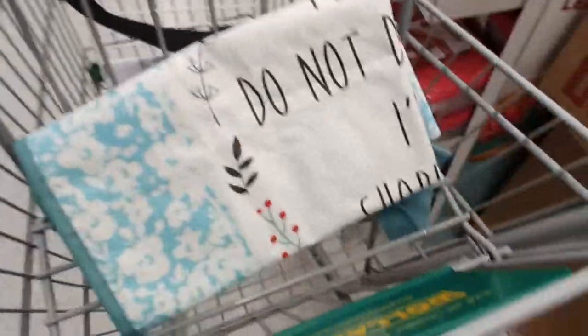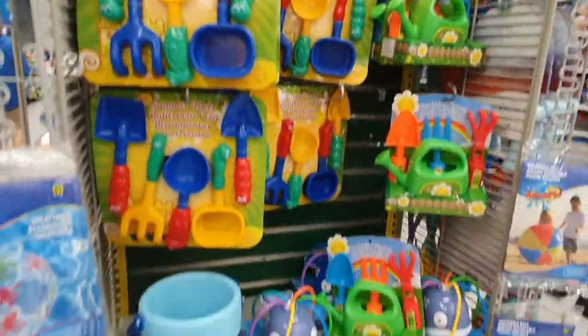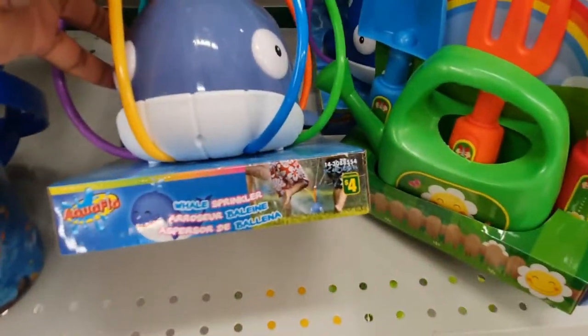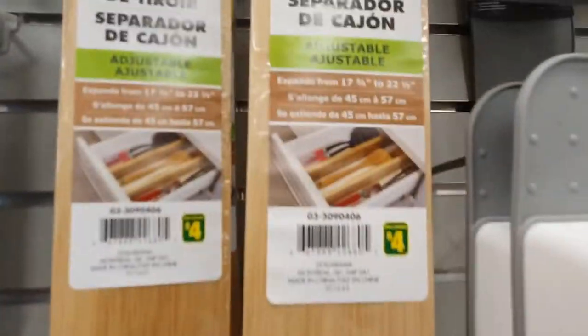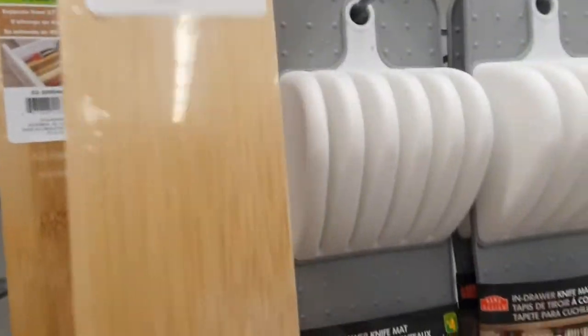Summer toys for the kids — this sprinkler is a hit in my home, by the way, for $4. I also found these wooden drawer dividers. They're very long for $4 and I think I'm going to take one home to try.